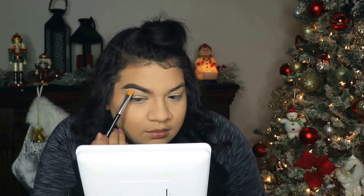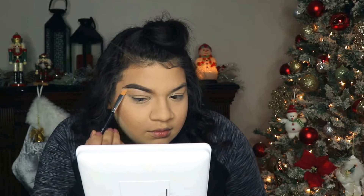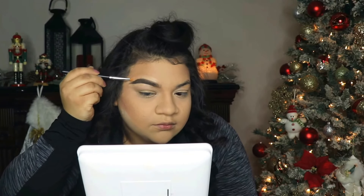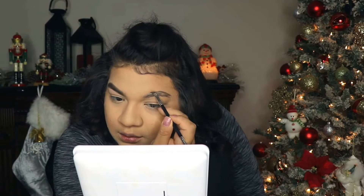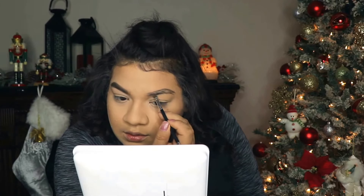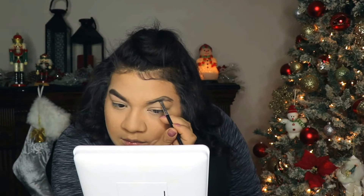I really did not notice how much this concealer oxidizes until I watched this video, so maybe I can do a review on it. Even though I love it, it really does oxidize like crazy. Now I'm just cleaning up my eyebrows from the top and bottom and doing the same thing to my other eyebrow. I'm applying my Anastasia Dip Brow from the top first and then lightly going on the bottom, just trying to get that shape right.